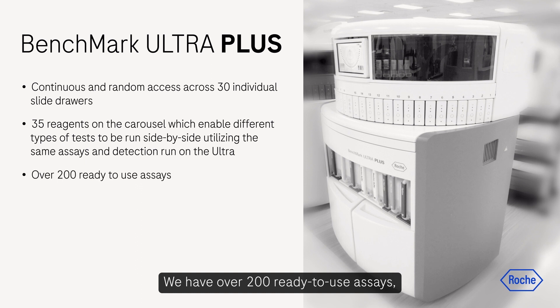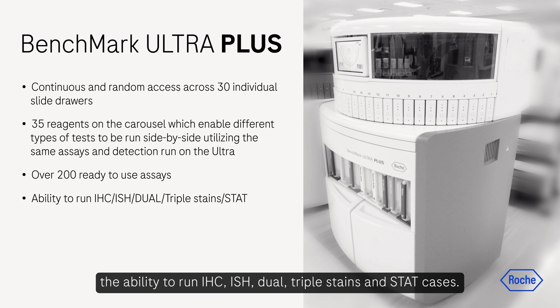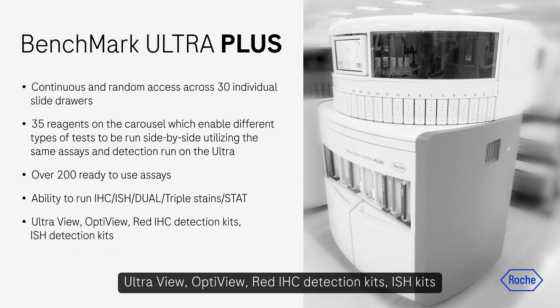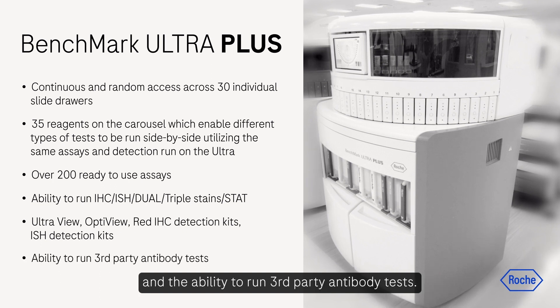We have over 200 ready-to-use assays, the ability to run IHC, ISH, dual, triple stains, and STAT cases. Detection options include UltraView, OptiView, red IHC detection kits, ISH kits, and the ability to run third-party antibody tests.